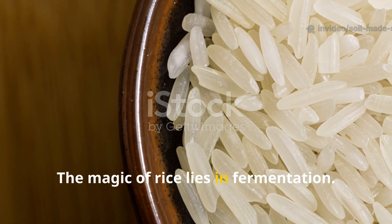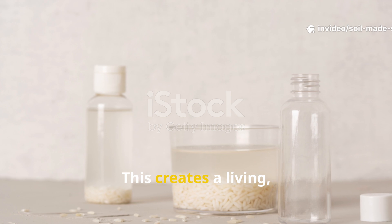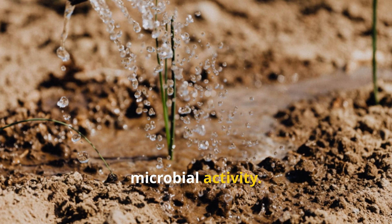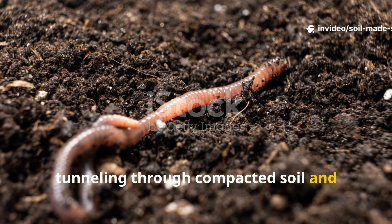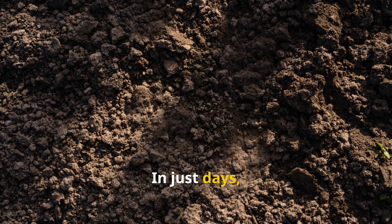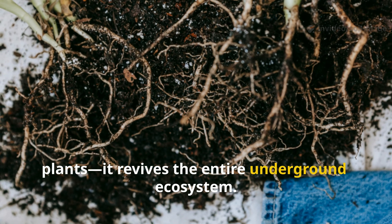The magic of rice lies in fermentation. When soaked in water, rice feeds beneficial microbes — especially lactic acid bacteria — creating a living, milky liquid teeming with life. Pour it onto your soil and you're not just adding nutrients; you're inviting an explosion of microbial activity. Earthworms sense this feast and return, tunneling through compacted soil and improving structure. Their castings enrich the earth, making nutrients instantly available to plants. In just days, lifeless soil becomes crumbly, fertile, and full of life.